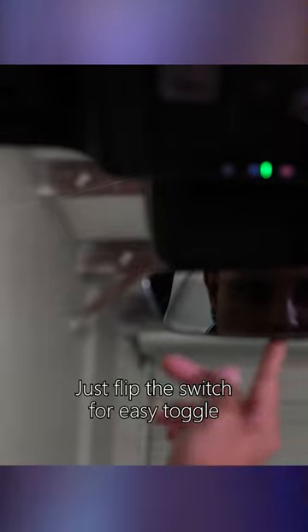Now if you want to switch back to just a regular mirror, you can just flip that lever on the bottom — flick of a wrist and you're back to the regular mirror view.